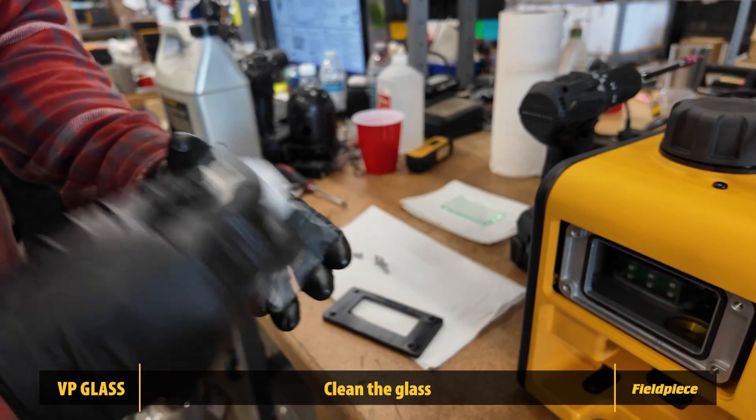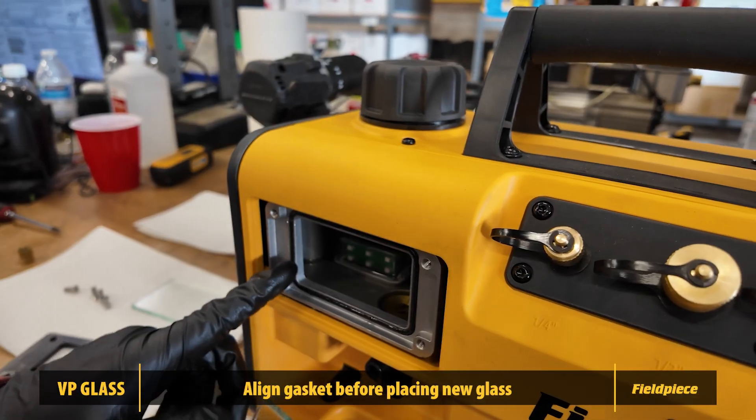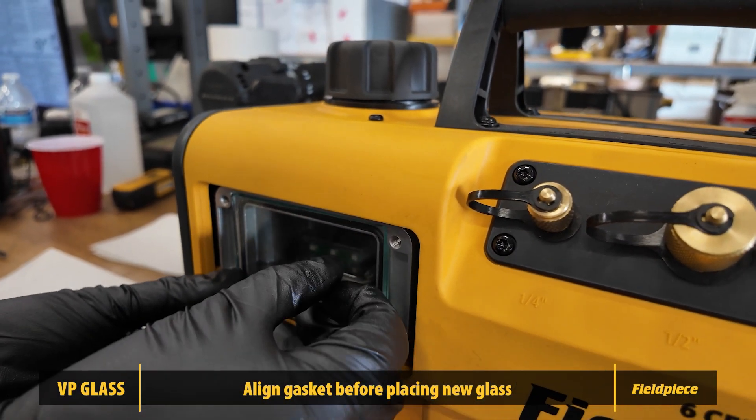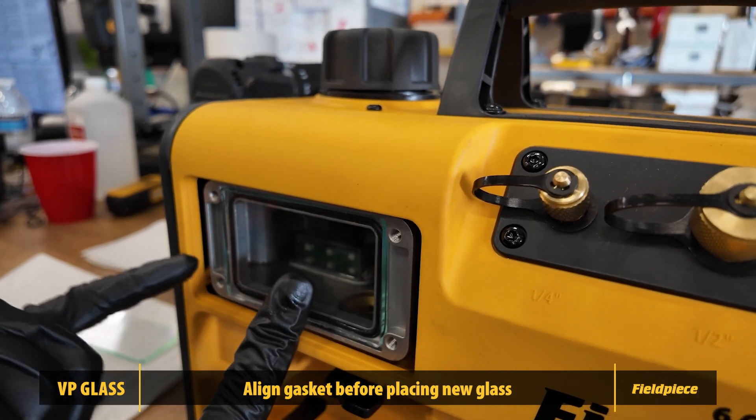Clean the glass oil window and set aside to dry. Ensure the gasket is properly positioned and leave a bit of oil on the o-ring to ensure a good seal before placing the clean glass over it.